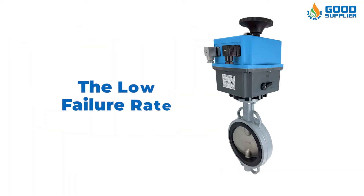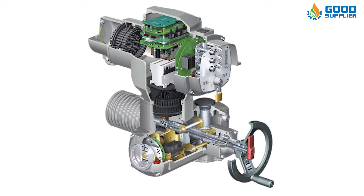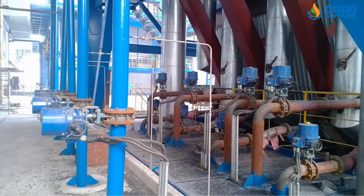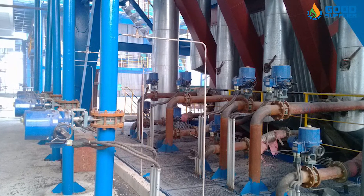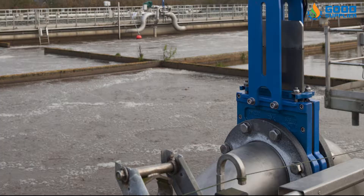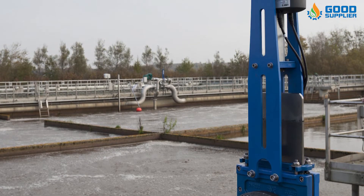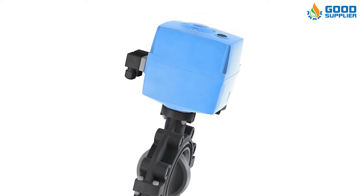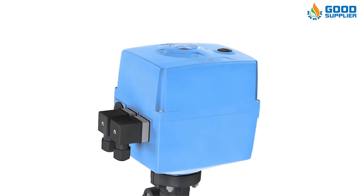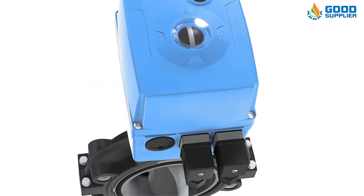The second advantage is the low failure rate. The electric actuator valve has a load protection device. When the voltage is too high or the working time is too long causing the motor to overheat, the load protection will be activated. Once the motor temperature cools down, you only need to restore the power supply and it can be opened again. Because the motor drive mode opens and closes more smoothly without excessive instantaneous impulse, the failure rate can be greatly reduced.